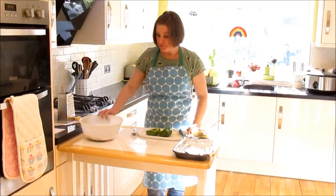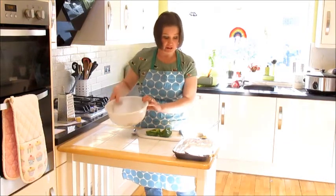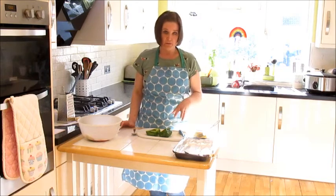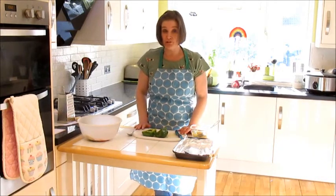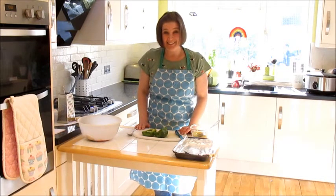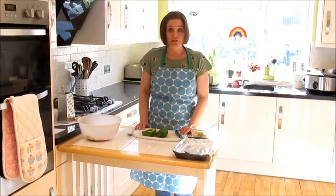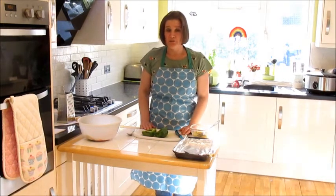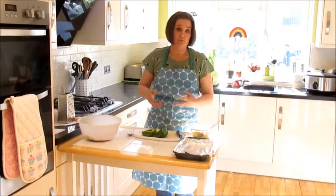I've now chopped up my tomatoes to join everything else going into the filling. You can pause the video at any point to cook along with me, or just watch and make notes — whatever works best for you. While I wasn't talking, I also did the washing up. Part of what we expect in food and nutrition is washing up after yourself. Ask if you're allowed to, and make sure you use hot soapy water and a dish brush.